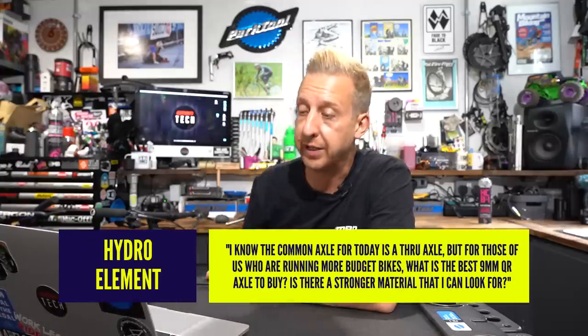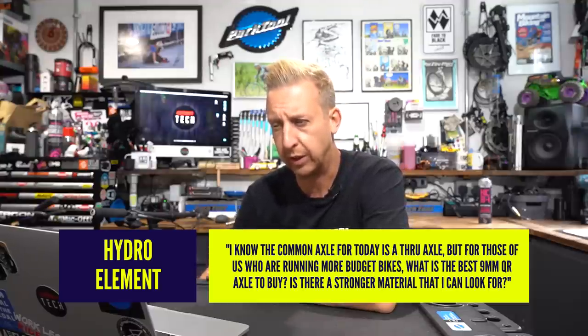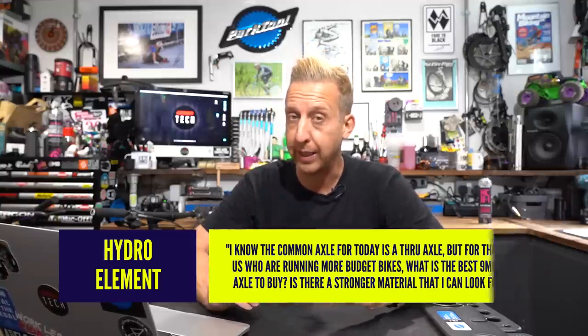Next up: I know the common axle today is a through axle, but for those of us running more budget bikes, what's the best 9mm quick release axle to buy? Is there a stronger material? The actual axle — the hollow 9mm one — the only way to get a much stronger version would be to go for a solid one, meaning you won't be using a quick release and you'll have screw-on nuts on the end. That's the strongest way. It's an old cup and cone style system with a 135mm axle. Most bike shops can sort you something out. They are heavy though — that's the downside — but they're definitely going to be stronger.